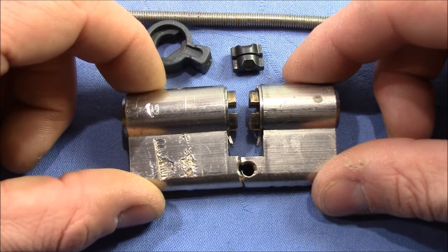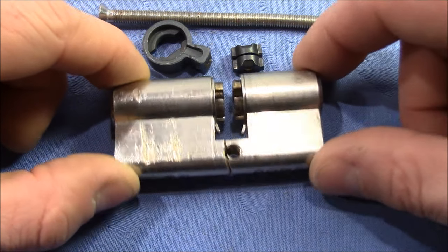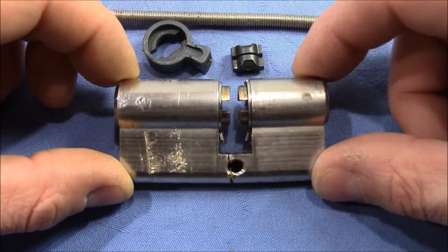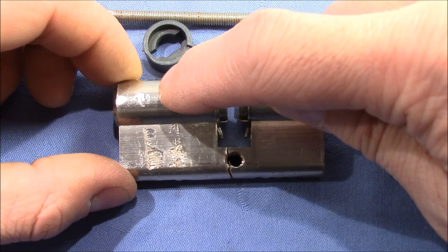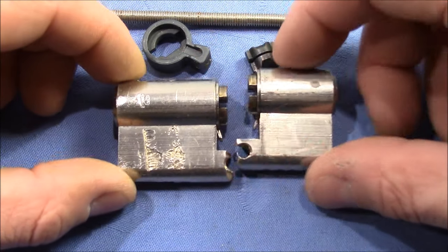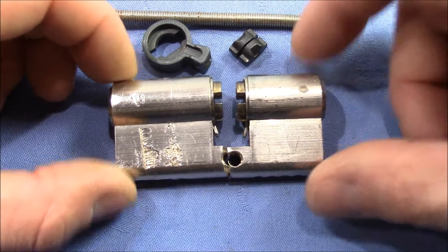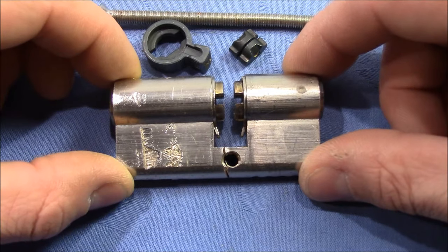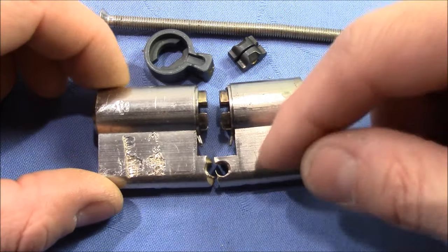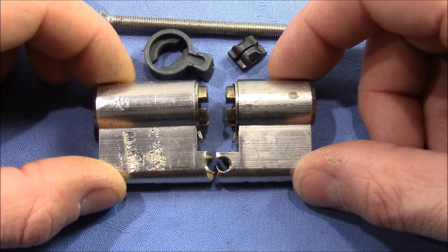There are actually special tools designed for snapping Euro locks. Some of the more expensive cylinders have steel rod inserts that will prevent a snapping attack. Other mechanisms to prevent snapping are special snap lines — weak lines made for breaking — so that when a burglar tries to snap the lock, they will only get half of it snapped, and the remaining part will still stay in the door and protect it. Now I'll clamp it in a vise and try to pick it, and I'll show you a picking video along with how long it took me.